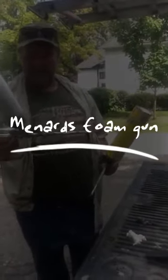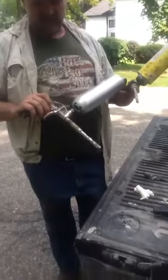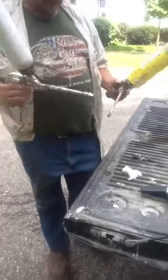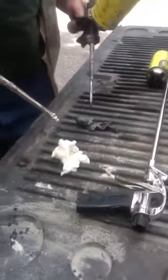Alright, this is the new — well, it's not new. This is the gun you get at Menards, $49.95. It's a lot more durable than the regular pure black gun. Here's the foam that comes out of it. It's a lot thicker than the pure black.